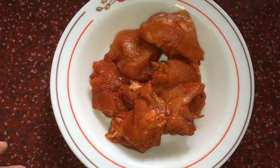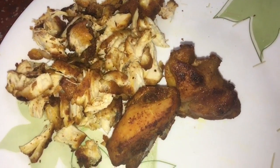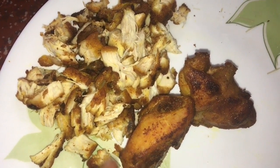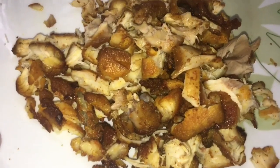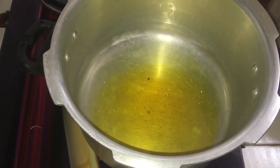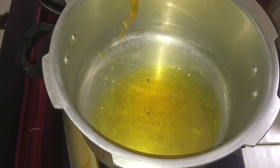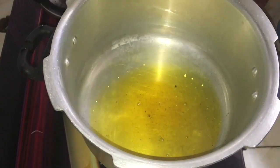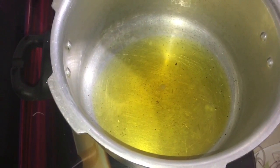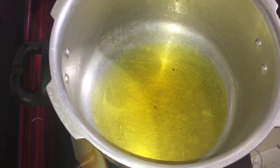We are going to fry the chicken. I will add a little masala and oil to the chicken. I will add a pressure cooker with a little oil.